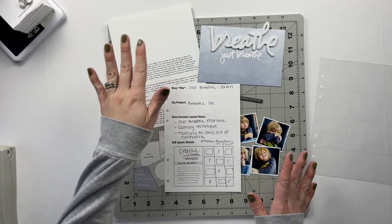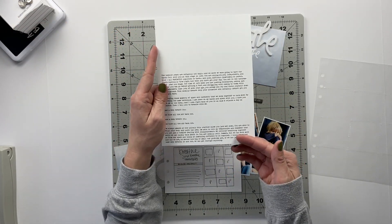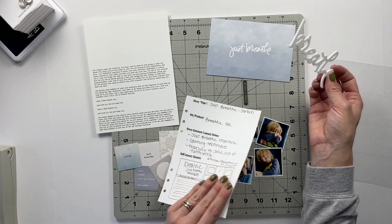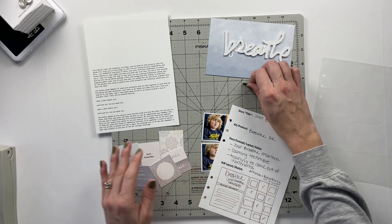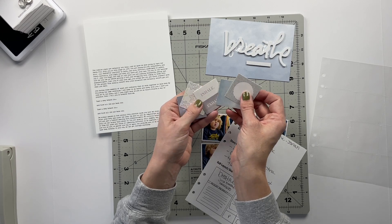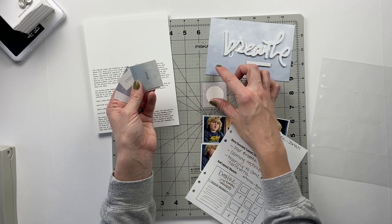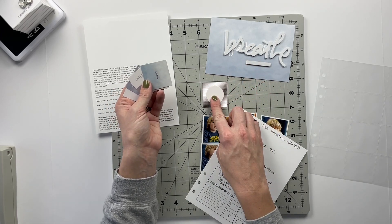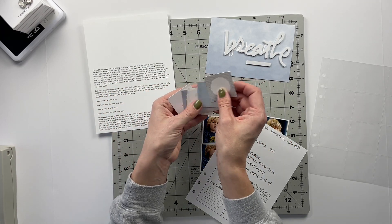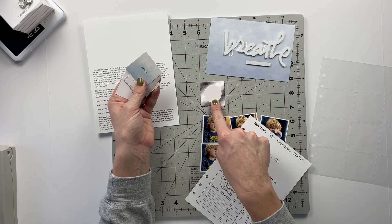What I've got is a six by eight piece of white cardstock that I've already added my journaling to. I'm also going to be using the acrylic piece, this 'just breathe' journaling card, a chipboard piece, and I've pulled out six of — I think there were nine total — these squares which are roughly two by two, maybe 1.875 by 1.875 or even 1.75 by 1.75.